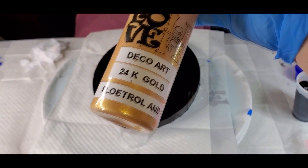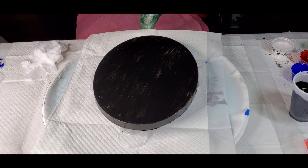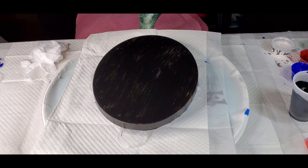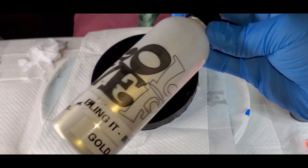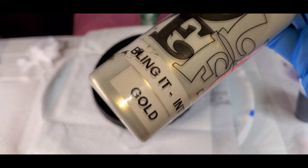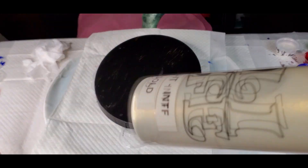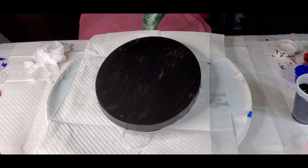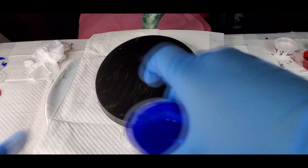I'm also going to use the DecoArt 24 karat gold mixed with Flowtrail. Then I'm going to use Bling It Interference Gold. This is mixed with the Polypore that comes with the primary elements — it makes it a perfect pouring consistency so it takes all your measuring out.